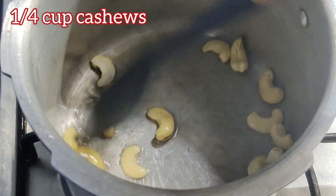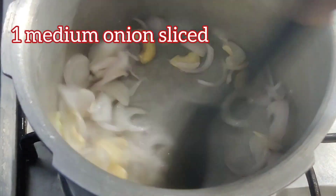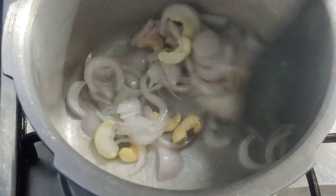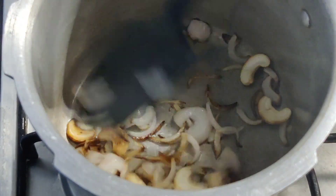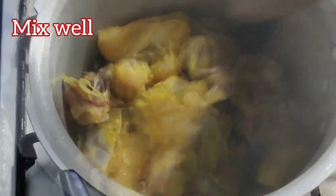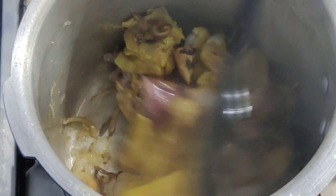Add some cashews, sauté for a few seconds. Now add some sliced onions and sauté till they are lightly brown. Now add in the chicken, mix well and stir-fry till they turn a little white.